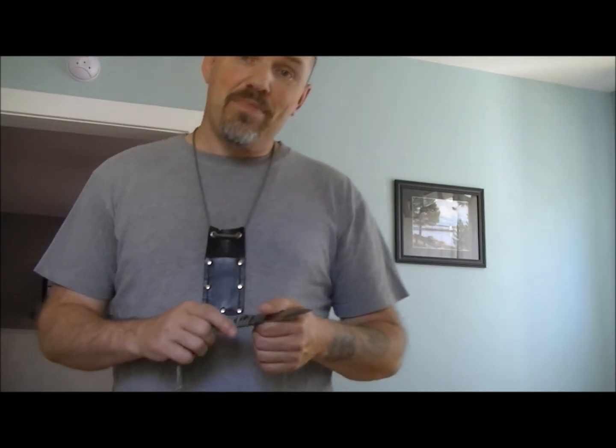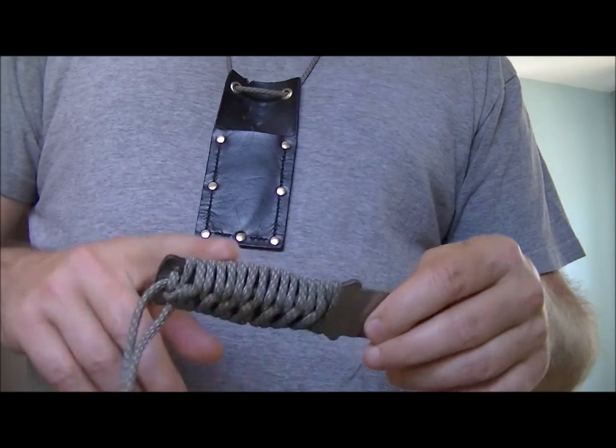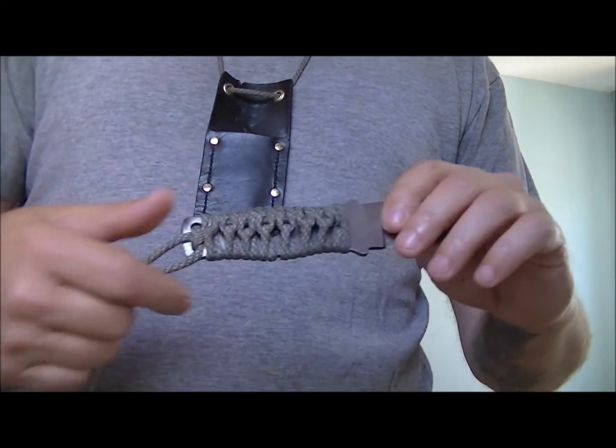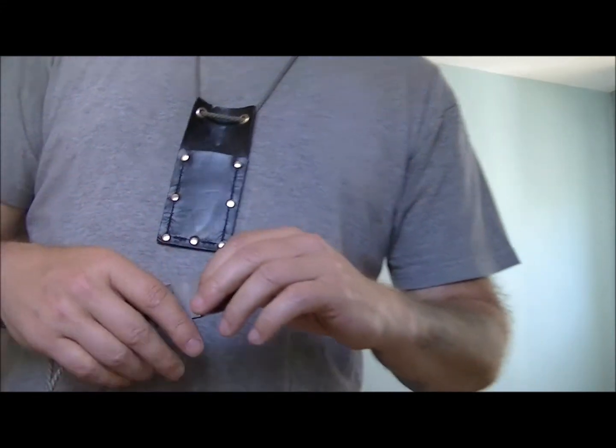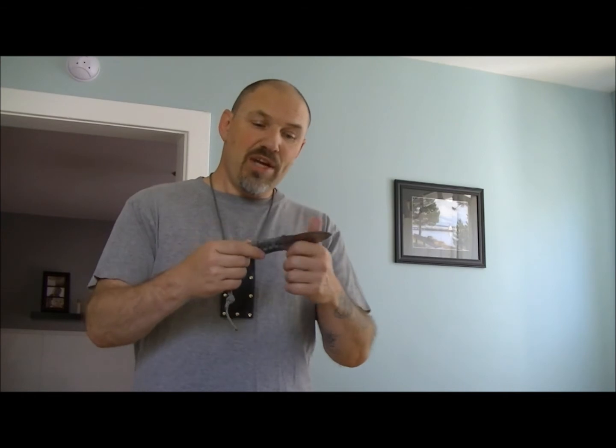The best way to deal with that is: if your paracord is damp, remove it. Just unwrap it — I have a video in my Slava Bush Point playlist showing exactly how to wrap this knife, so you can do it in reverse to unwrap it. If it gets wet, unwrap it and keep it dry. Not just the blade — you want to keep the handle dry as well, or the handle will rust too.